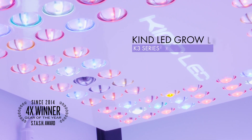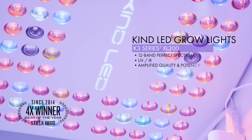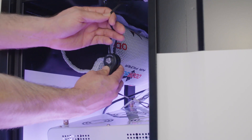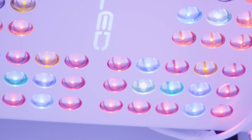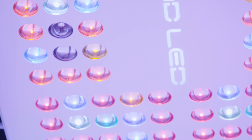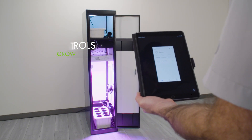The new Kind K3 XL300 with complete 12-band spectrum including ultraviolet and infrared wavelengths will produce higher quality harvest than any other light in the industry, and utilizes an adjustable hanging system to adjust the height of your light as the plants grow. This perfect spectrum is ideal for seed-to-harvest growth and will maximize the yield from your cabinet. Smart controls now allow you to set and control your Kind LED Grow Light scheduling from the convenience of your smart device.